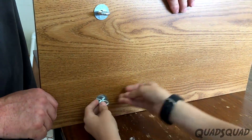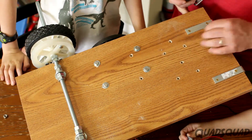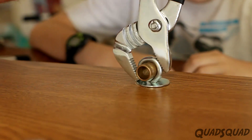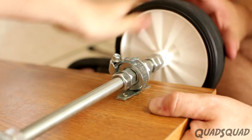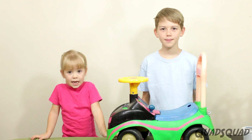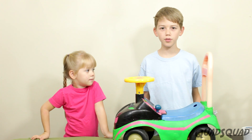Originally we used I-hooks to hold the axle in place, but it caused too much resistance. So then we added copper pipe pieces and it worked better, but still wasn't very good. Finally we found these ball bearing wheel hubs and attached them to the axle. They made a big difference and significantly reduced the resistance.